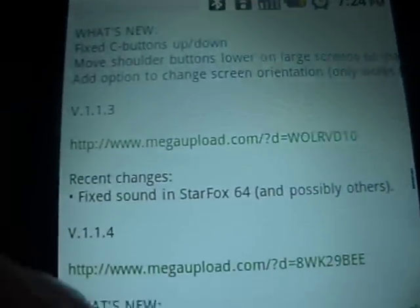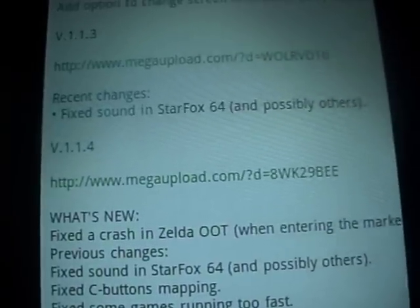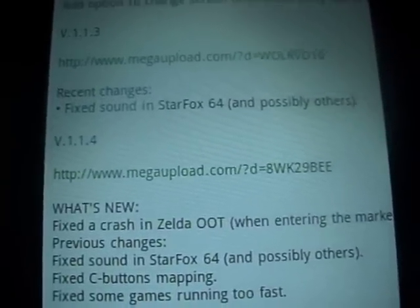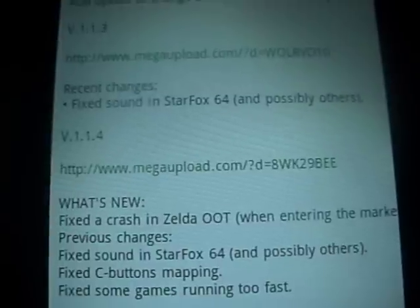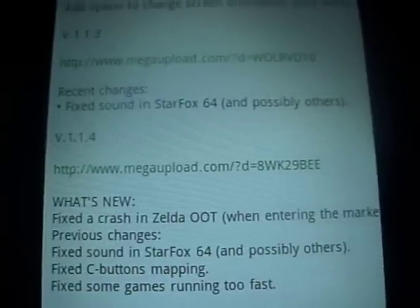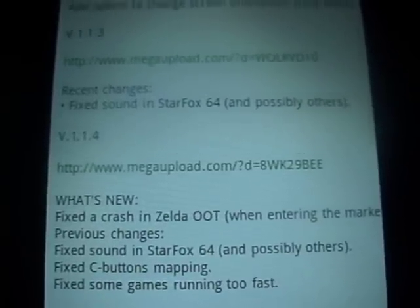It should take you to this page right here. What you want to do is download the latest version of N64oid, version 1.14. Just download that and you can install it just like any other app — it won't even go to Astro File Manager or anything like that. Just download it, install, bam, you're done.